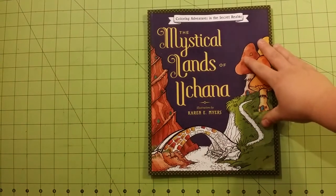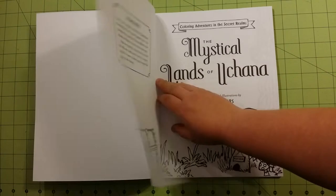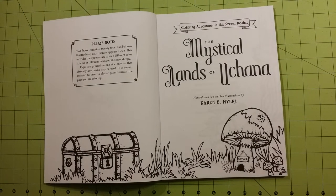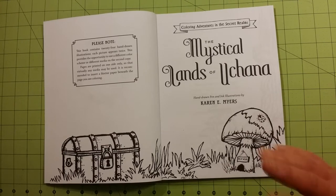I'll do a review for the Cryptozoology one later. Pages are glue bound. So in the 'please note' section — it says the book contains 24 hand-drawn illustrations. Each picture appears twice. This provides the opportunity to use a different color scheme or different media on the second copy. Pages are printed on one side only so that virtually any media can be used. It is recommended that you insert a blotter paper beneath the page that you are coloring.